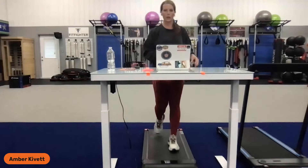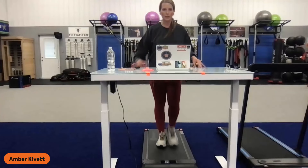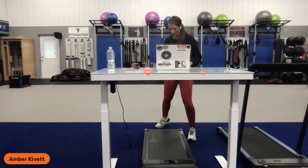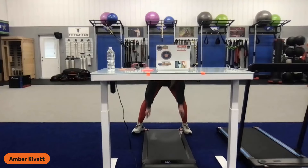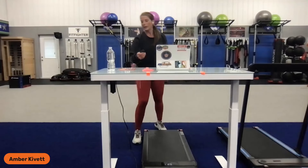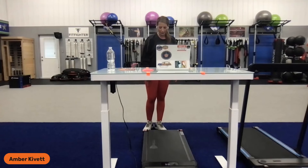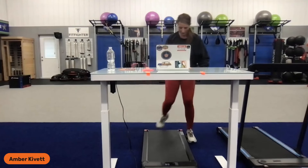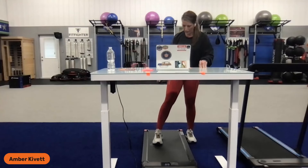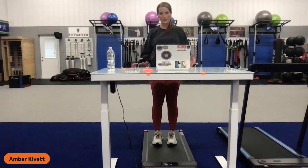Now we're moving. If you need to for balance, just start with your hands positioned on the desk surface so that you feel safe and can get a pattern of movement going. Then you can use your remote — you don't even have to point it directly at the unit. I'm going to increase it to about 2.5. This right here is a pretty comfortable pace for me, and I can actually still write things down.